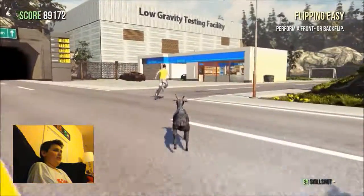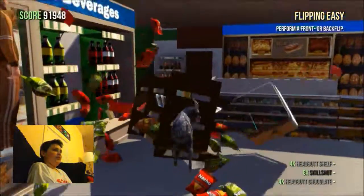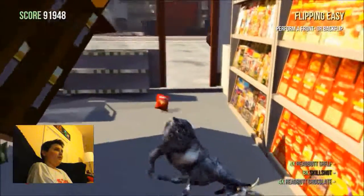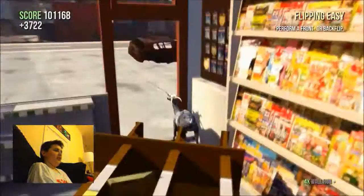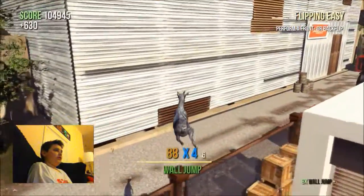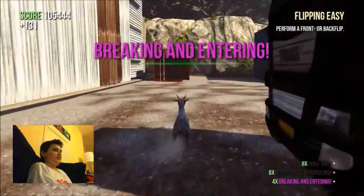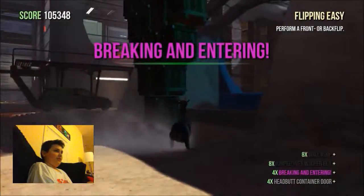That's also a fun thing about this game — you can hit one thing and then everything around it explodes and you go flying off into other things. The combos you can do for skill points and that sort of thing are just incredible. Also, gate-breaking and entering — now I need to break these panels here.